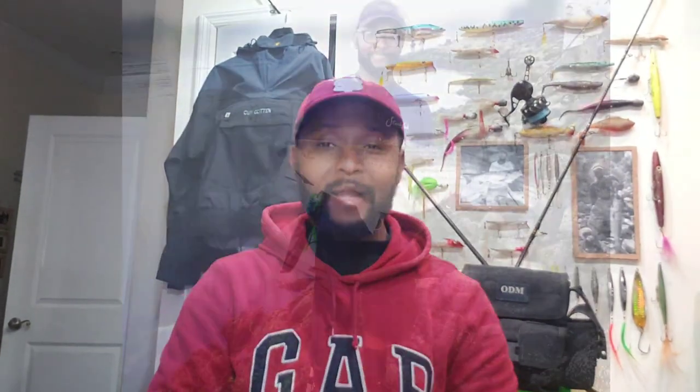My first 30-pound fish on the canal this season was caught with nothing else other than the Magic Swimmer, the mackerel pattern. That fish basically smashed it, put up a serious fight. When I got it close to the rocks, this thing just kept death rolling — that's why the fish looks as beat up as it does. She lost a couple of scales, but I was able to revive her and give her a nice clean release.